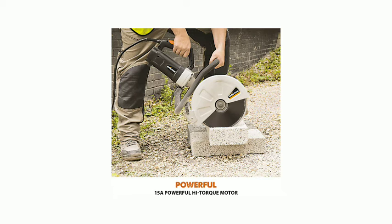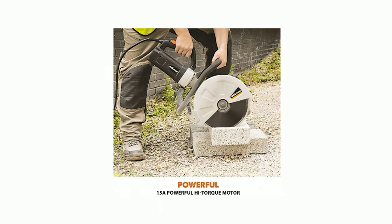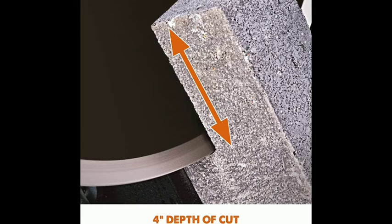Supplied with a 305mm diamond blade for cutting stone, reinforced concrete, landscaping slabs, and brick.